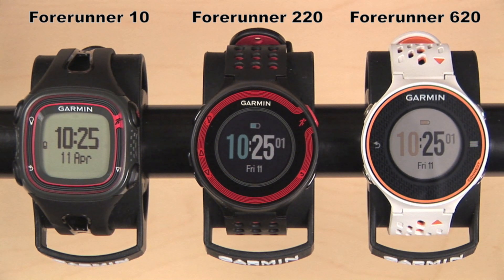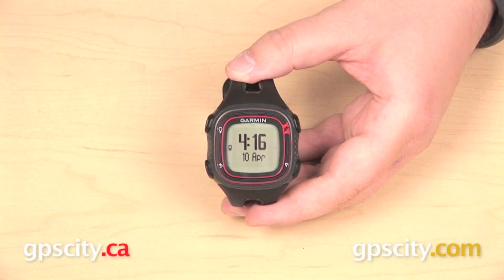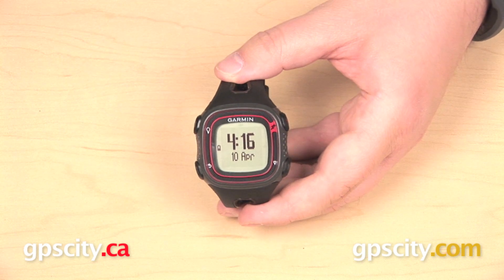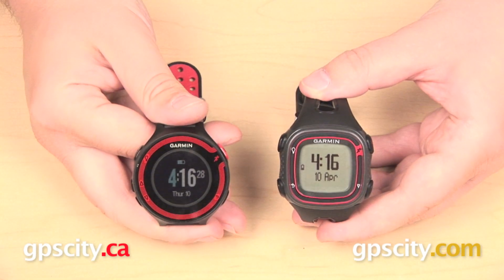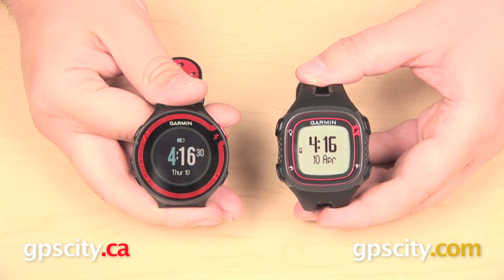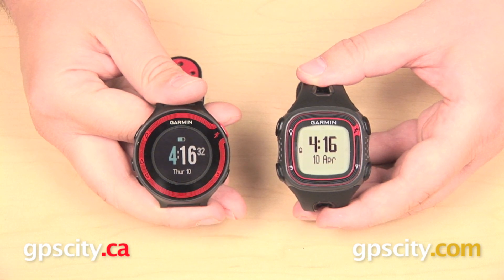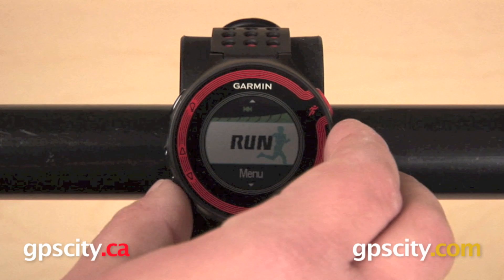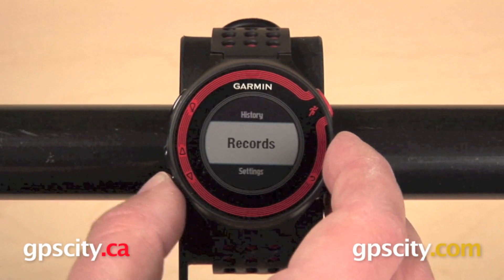Starting with the displays, the Garmin Forerunner 10 has a black and white display and is controlled by four push buttons around the outside of the watch. The Forerunner 220 is going to give you a color display. It's also a push button unit, but it's going to give you five buttons instead of four. The extra button is your up arrow, so when navigating the menus you can scroll up or down.